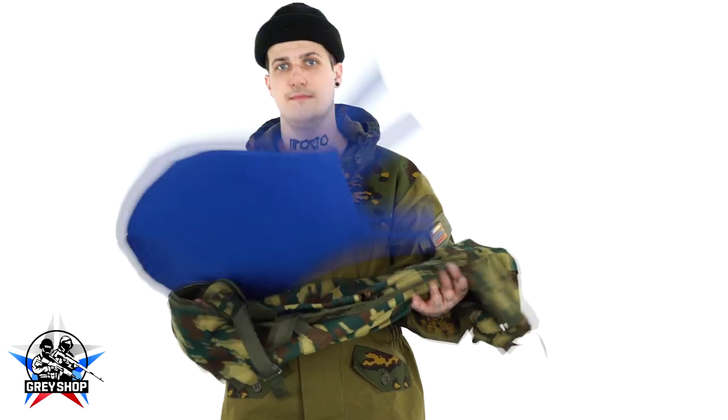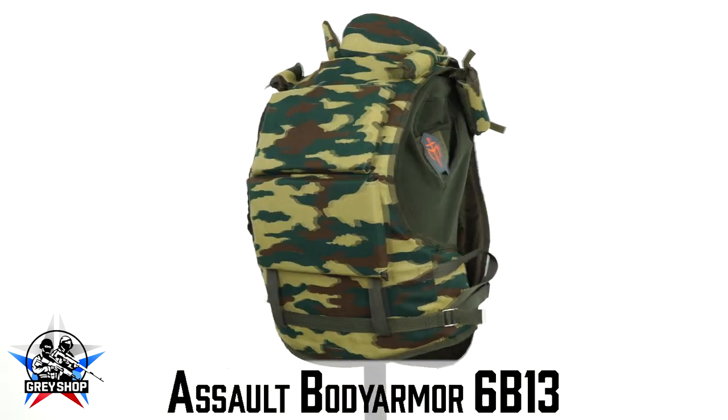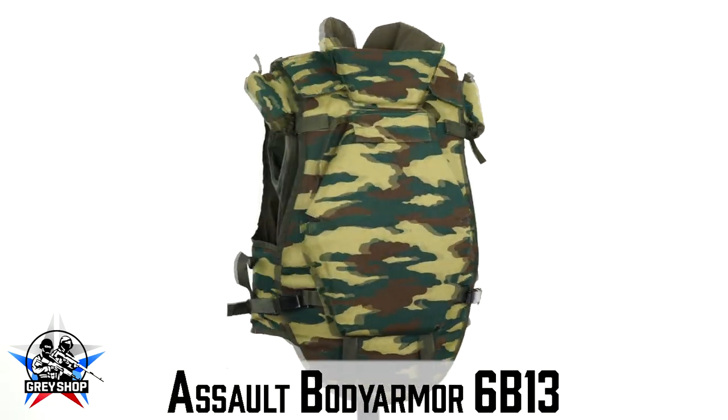What about 6B13? MortalTag makes insertions for any Russian vests.